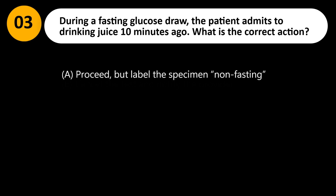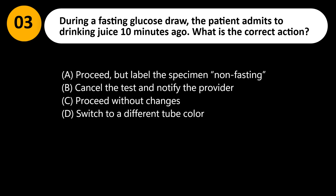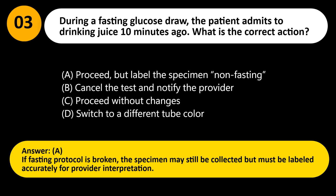During a fasting glucose draw, the patient admits to drinking juice 10 minutes ago. What is the correct action? A. Proceed, but label the specimen non-fasting. B. Cancel the test and notify the provider. C. Proceed without changes. D. Switch to a different tube color. Answer: A. If fasting protocol is broken, the specimen may still be collected but must be labeled accurately for provider interpretation.